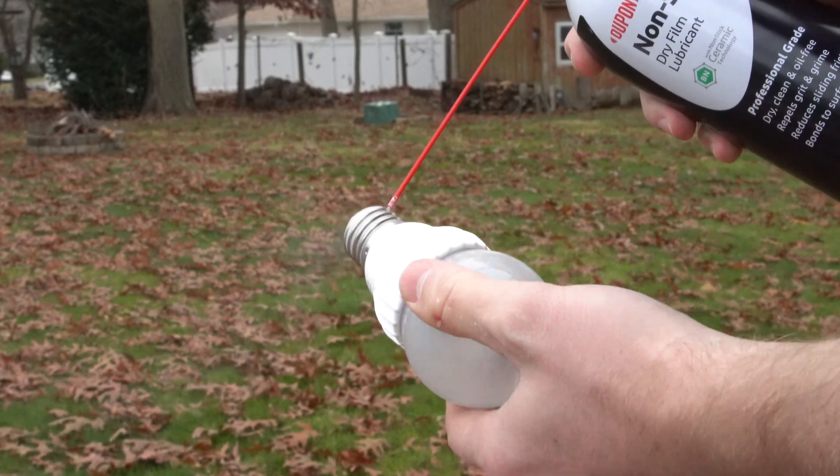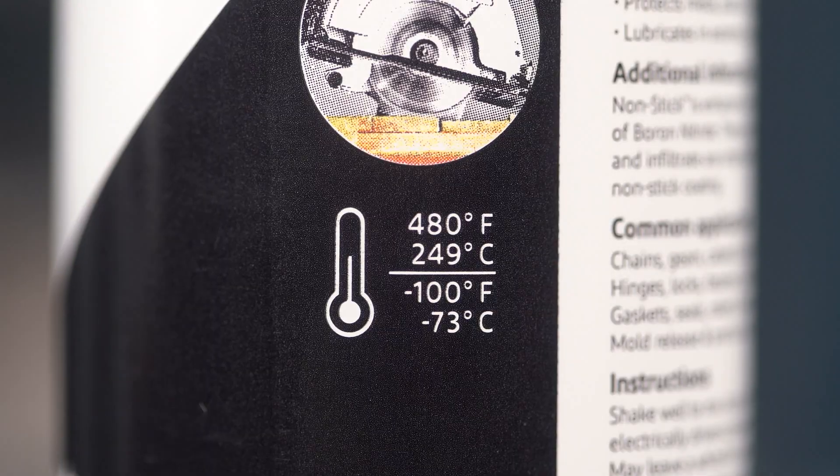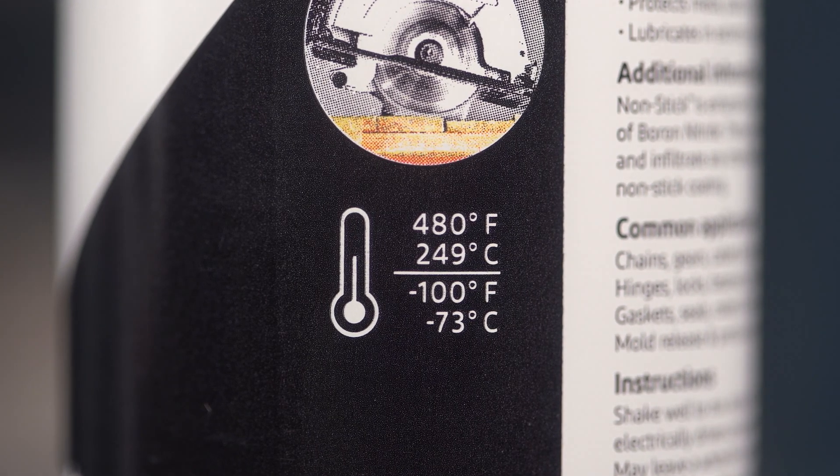With a wide operating temperature range, Nonstick is effective between negative 100 and 480 degrees Fahrenheit.